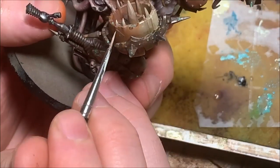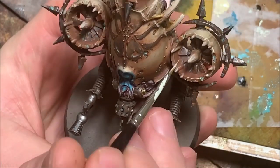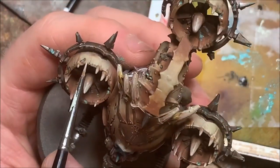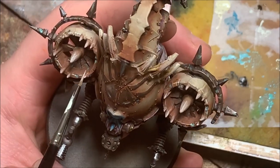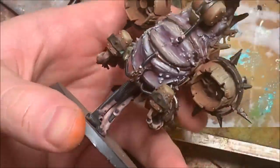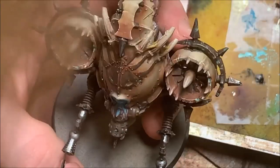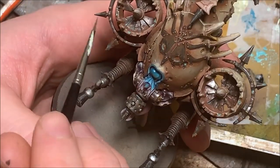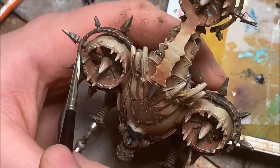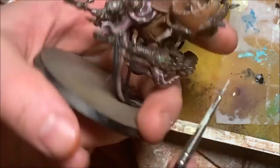For the final step, I'm doing some edge highlighting using that Birch color, using the edges of my brush to hit any sharp lines on the model — just to give the eyes something interesting to look at and add a little more contrast around the edges. Then at the last minute I decided to go back and touch up some metal areas with silver, in spots where the pigments had toned it down too much — picking a few random places, the tips of spikes and hard edges — doing a quick edge highlight. And with that, we're done.